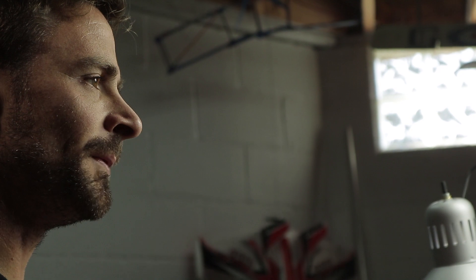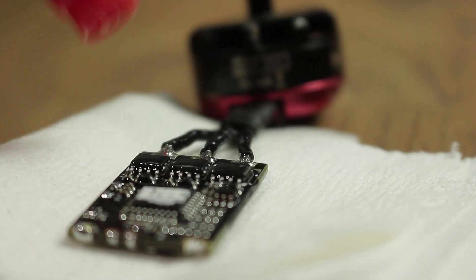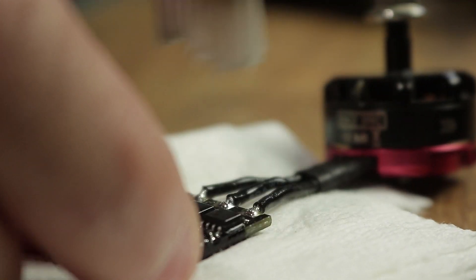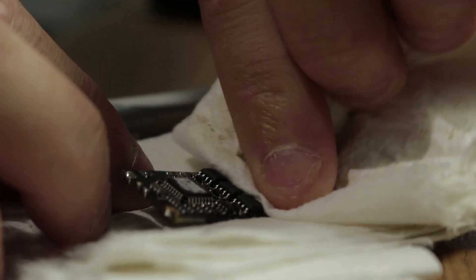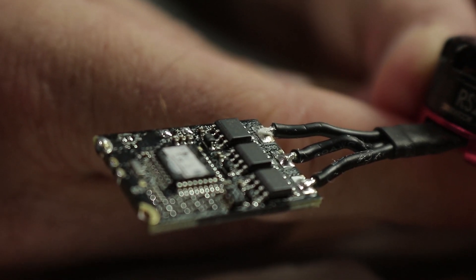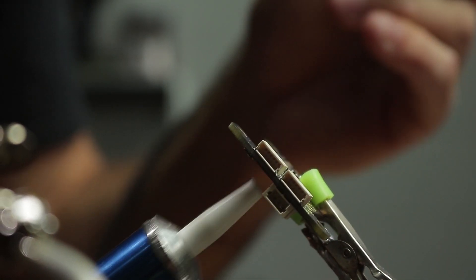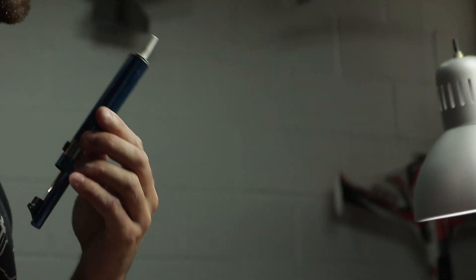It makes it look a lot better too. The best way to remove the flux is isopropyl alcohol — you can basically just spray it on there and use a rag and it'll look like a much better product and it'll last a lot longer. If you do need to remove solder, you've got things like the solder sucker and the solder wick. It's best to use the right tool for the right job, otherwise you could be damaging things.